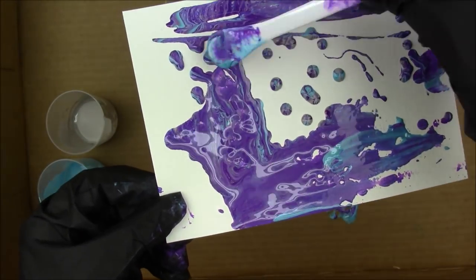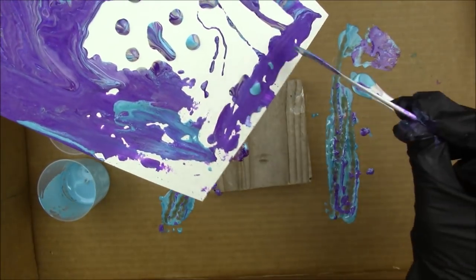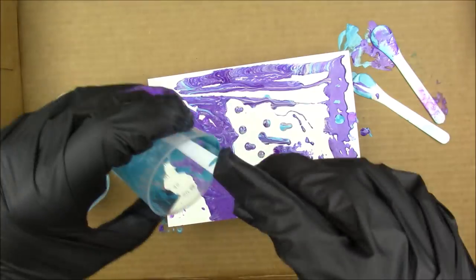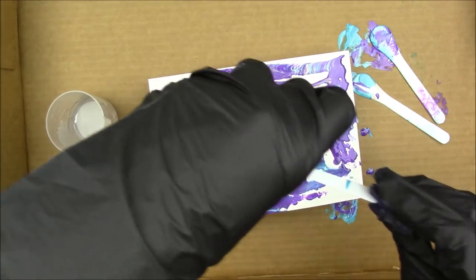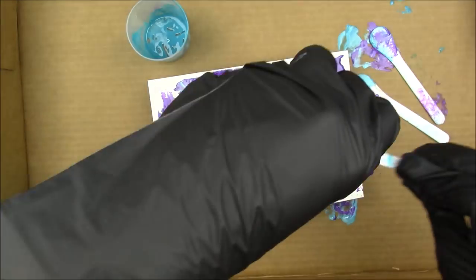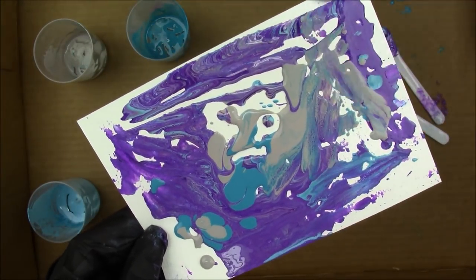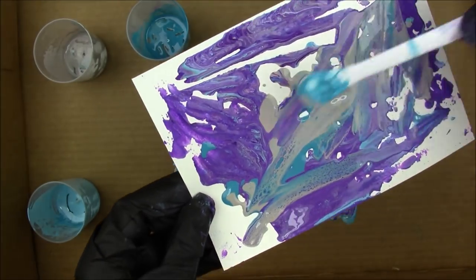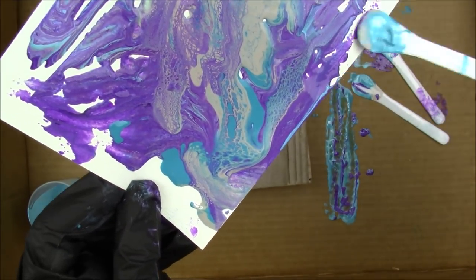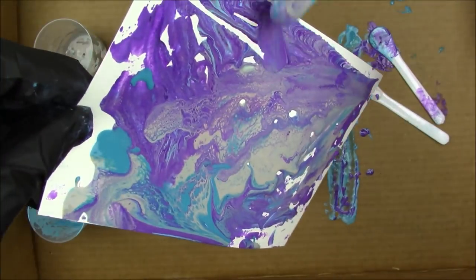When you first pour the colors in they don't really mix together, but you do have to keep in mind what colors you're using. The more you mix it around, the more the colors can blend, and if you're using colors that don't play nice on the color wheel you will get mud. But you can get some really cool designs using colors that are opposite each other on the color wheel or three analogous colors.